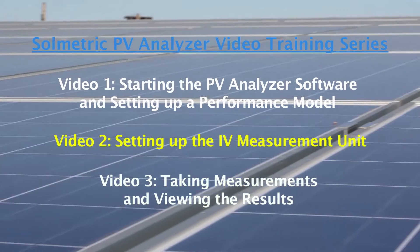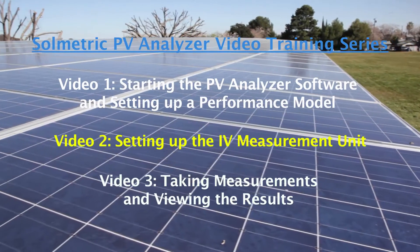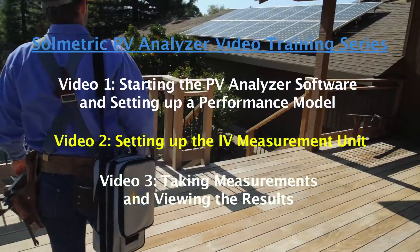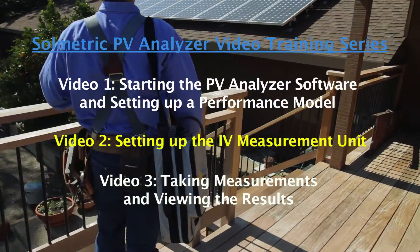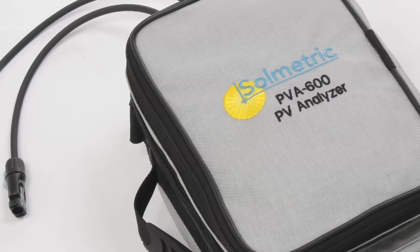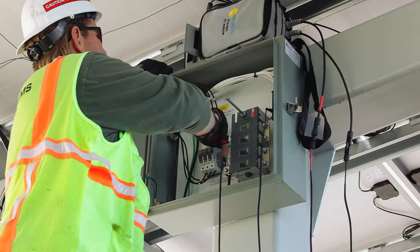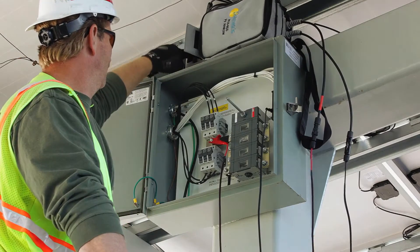Welcome to the PV Analyzer video training series by Solmetric. Solmetric is a leader in solar PV test and measurement equipment, and these short videos are designed to help you get started using the Solmetric products. This particular video will show you how to set up the PV Analyzer IV measurement unit, and will include charging the unit, attaching adapters, and connecting to a module or a string.